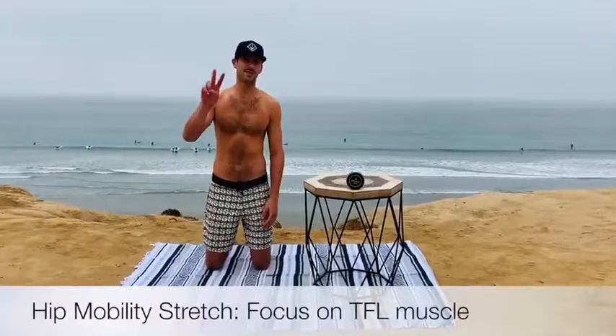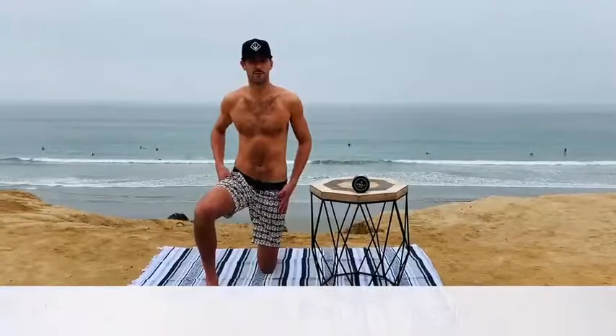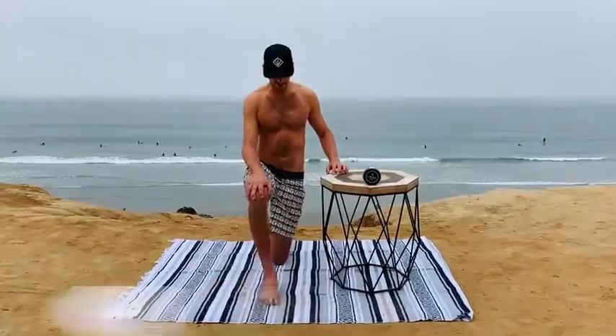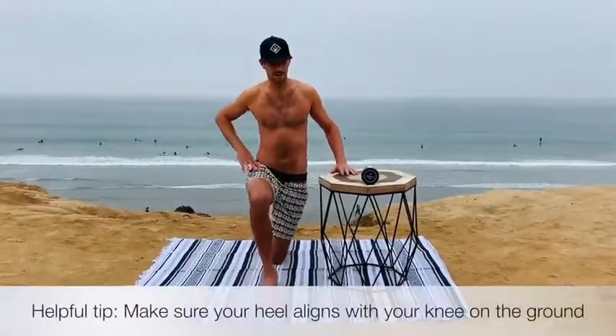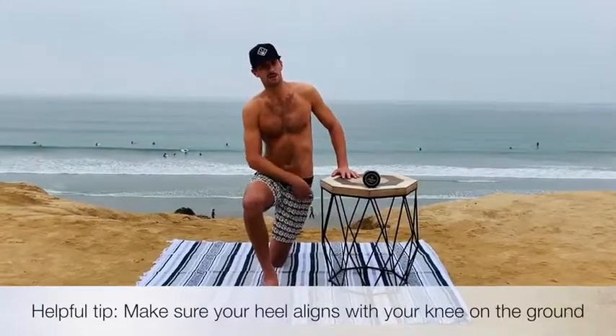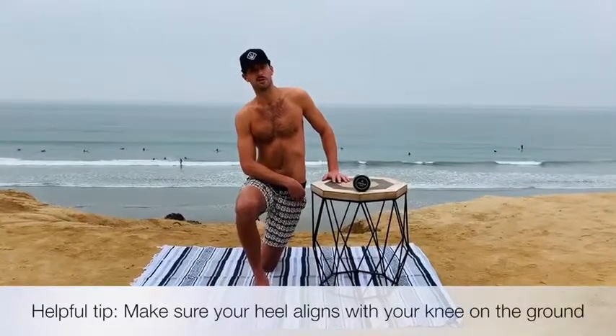For exercise two today, we're going to be focusing on hip mobility. We've all seen this hip flexor stretch before, right? But today we really want to focus on what's called the TFL. The TFL is something you want to stretch out whether you're sitting at your desk all day, you just got out of a surf, or you're kayaking and sitting in your kayak. Instead of your legs being parallel, you actually want to bring your knee in front of your other knee, then lean into that side. This will really stretch that TFL band and make it beneficial for you whether you just did an activity or you've been sitting at your desk.